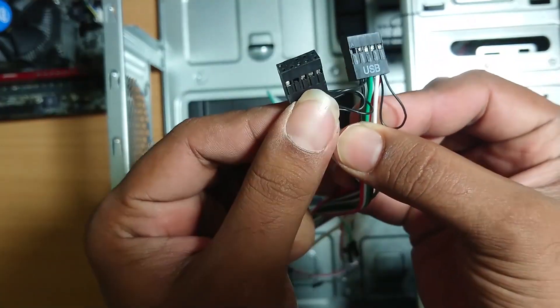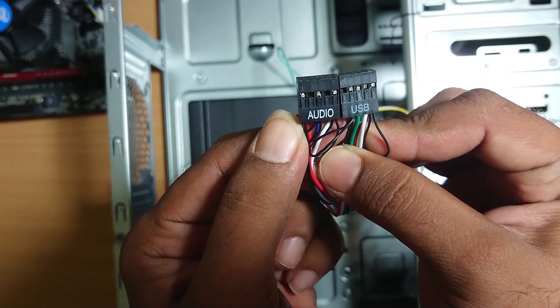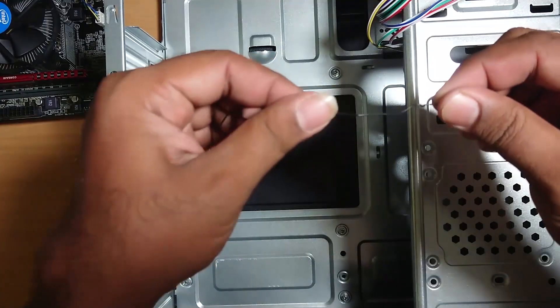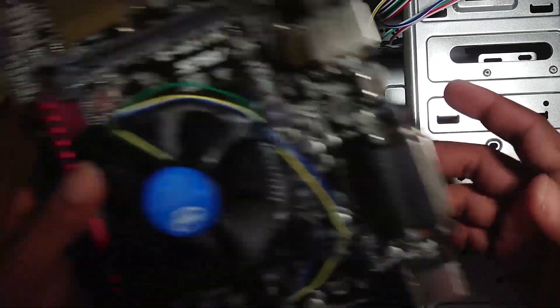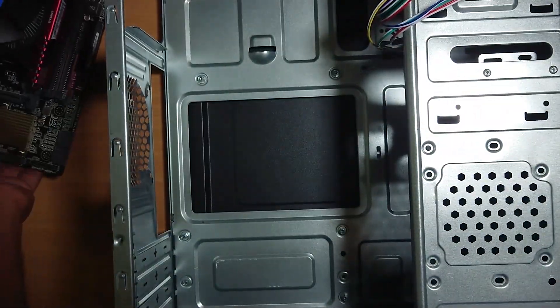One connector is used for USB and the other USB connector is used for audio. Press the white tag. Now let's install the motherboard.